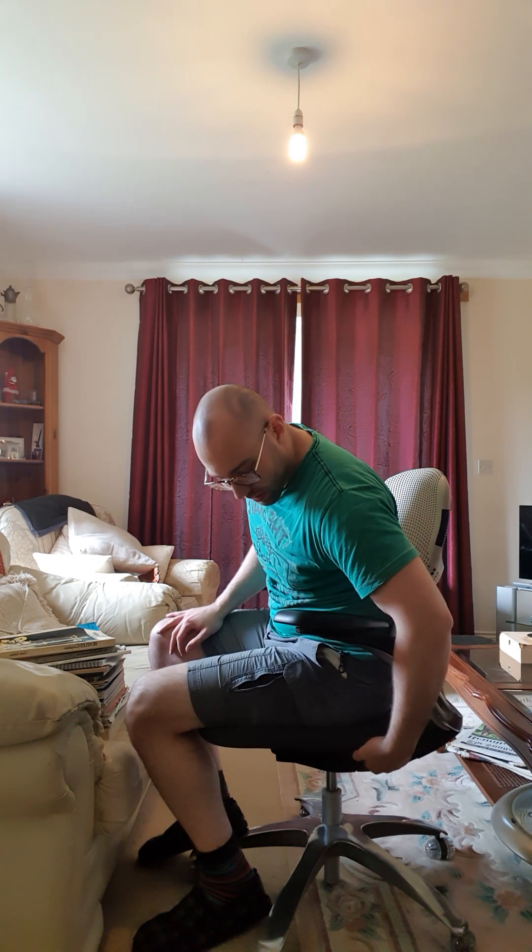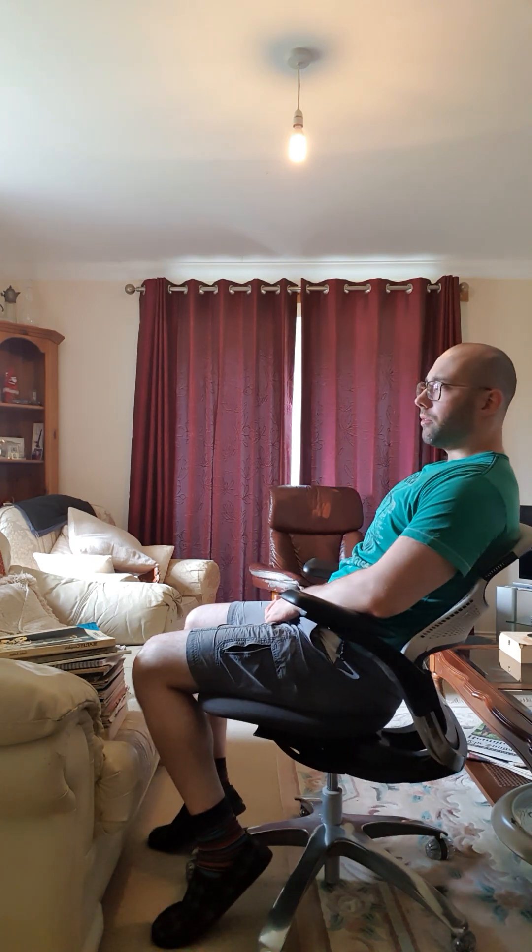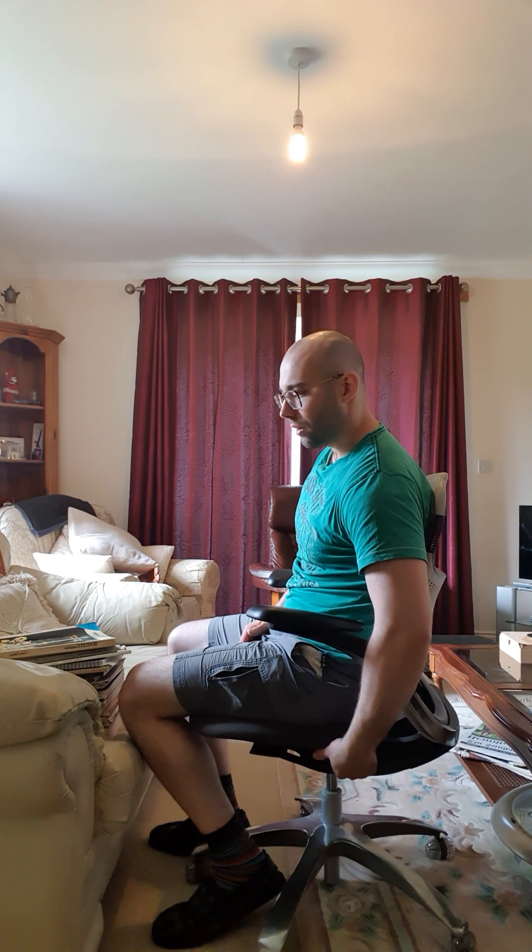Let me do the last adjustment — the recline. You have a recline adjustment here, and you can see when you recline, the seat comes up as well. As you recline the chair, the seat sort of folds upwards. The recline has settings, so if I put it to the middle one, that's meant to stop at a half-recline.